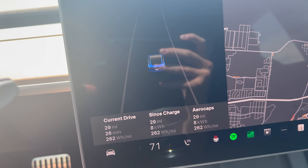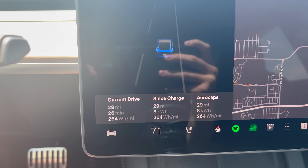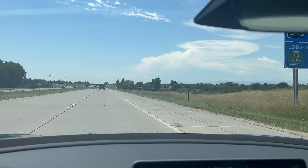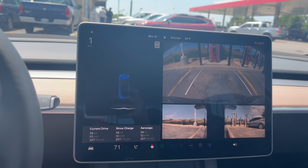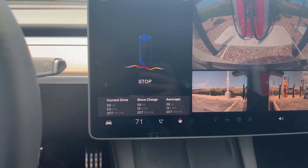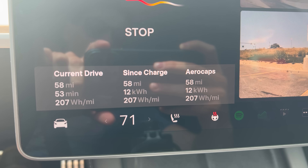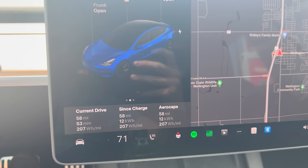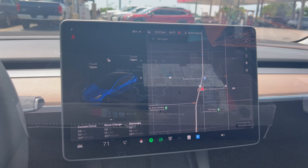Here are some updates on the stats. Doing a gentle acceleration up to 71 and heading back to Wellington. Here's our exit — bumping off cruise control and decelerating. Those are our numbers: 58 miles, 12 kilowatt hours, 207 watt-hours per mile. That's 4.8 miles per kilowatt hour. Incredible results. Now let's pop off the aero caps and do it all over again.